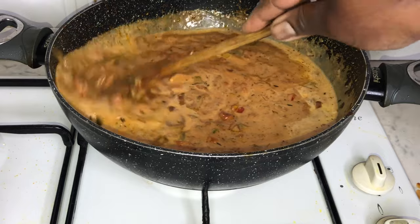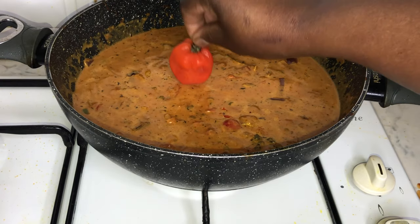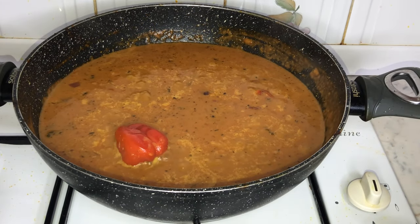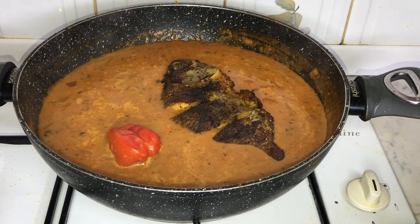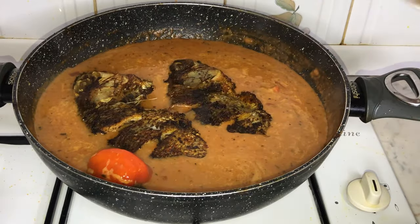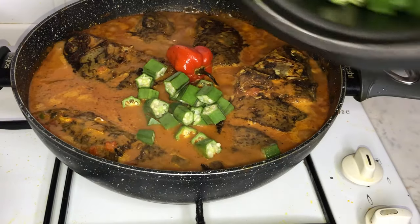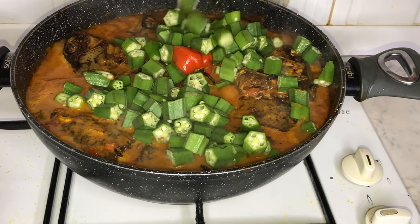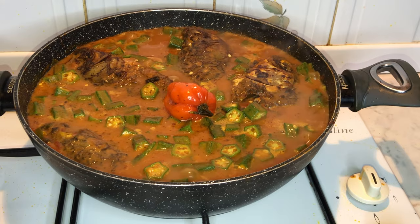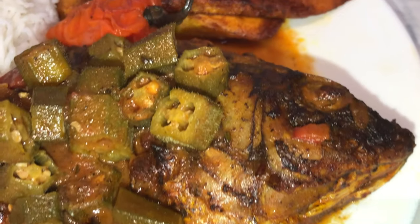Next, I've added a can of coconut milk to the sauce, giving it that nice creamy texture. While the sauce is on low heat, I've added a scotch bonnet — be very careful not to burst it, otherwise you'll have a very fiery sauce. I then add the tilapia we fried earlier back into the sauce. After thoroughly washing our okra, we chop it into fine pieces, add it to the sauce, and leave it to simmer for about five to ten minutes.